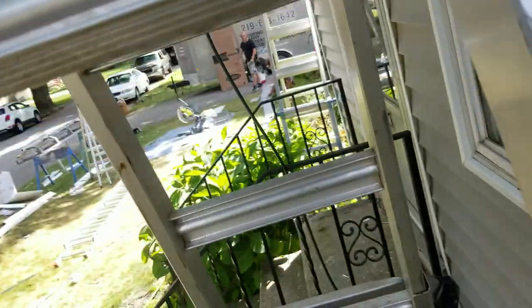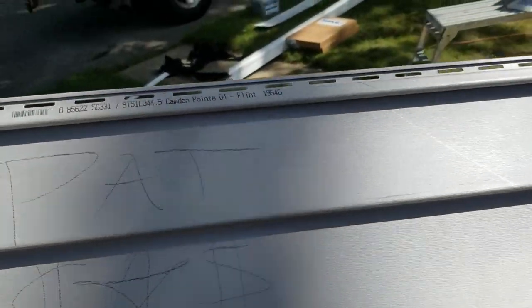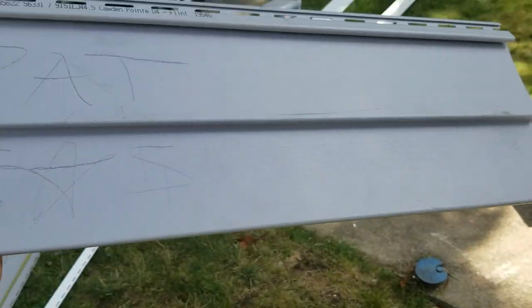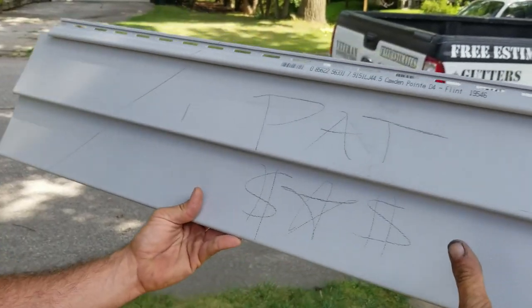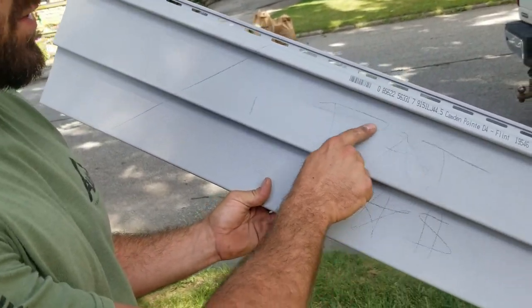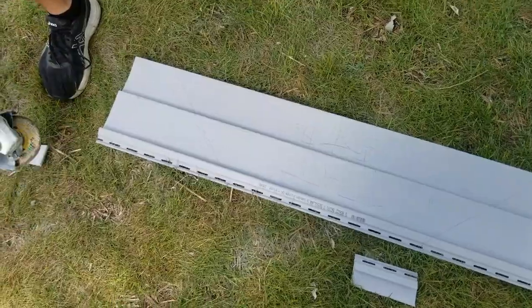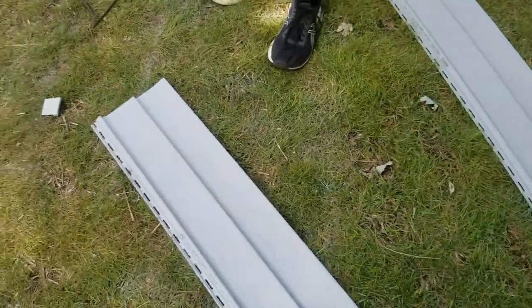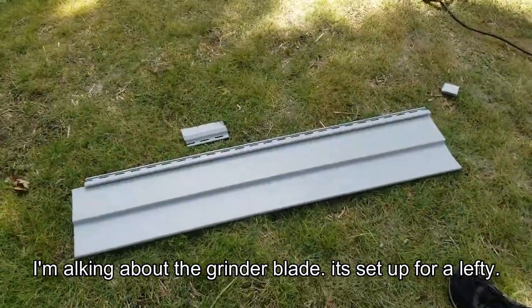So this was a junk piece — some kind of eraser mark or something got on there, won't come off. We got this somehow set backwards, so I got to cut the opposite of what I'm used to.